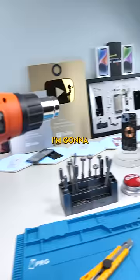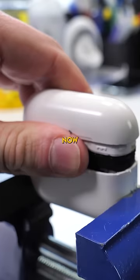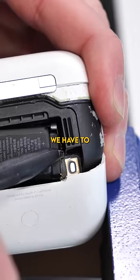I'm gonna heat it up a tiny bit to soften up the plastic. I think I finally got it now. We just have to pull on the lid gently — there we go. There are two connectors at the back; one of them already popped out. We have to remove the other one now.